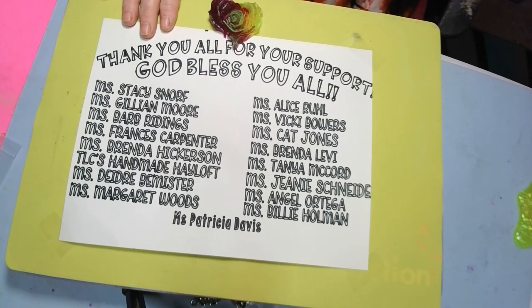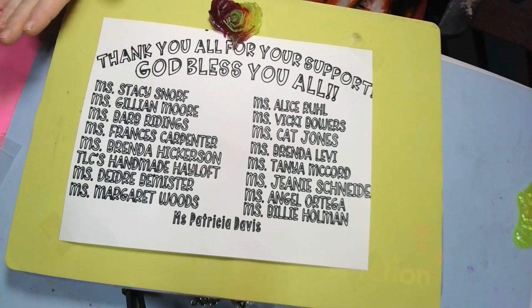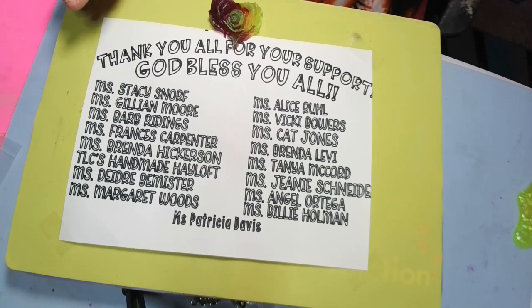A big thank you to all my YouTube family members for your support. We're going to be having a live member-only giveaway — I cleaned out all of my mold drawers. I'll explain on the live video. Enjoy the video!